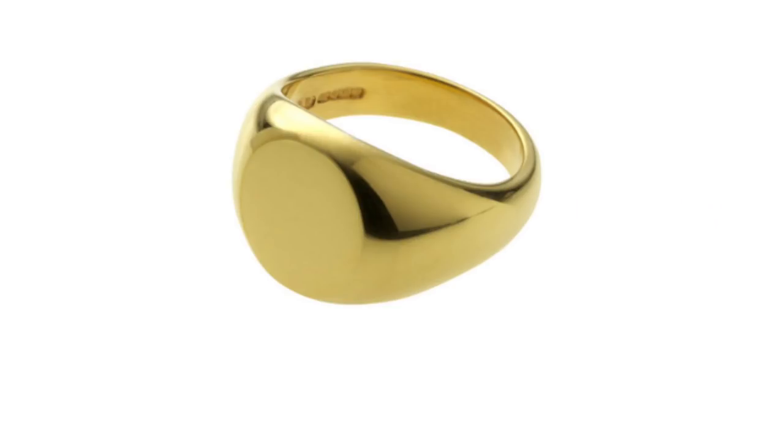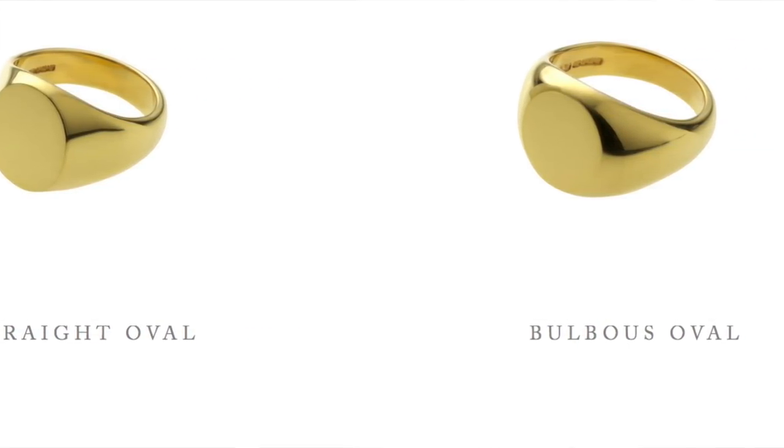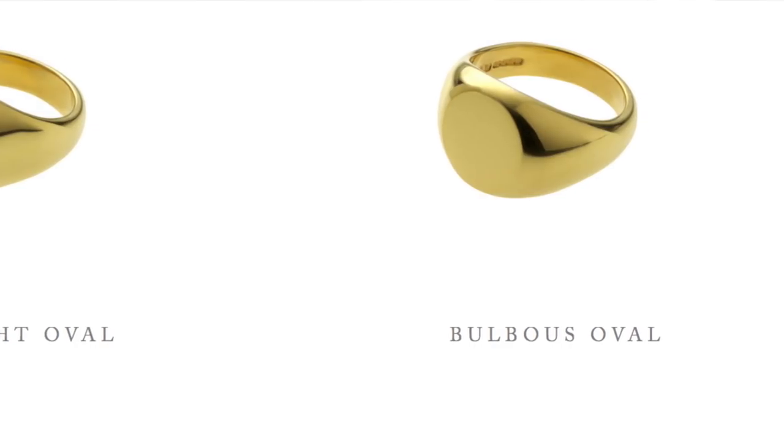Next up is the bulbous oval, best characterized as chunky. The bulbous oval has gold bulked up on its shoulders and is therefore a much heavier ring than its counterpart, the straight oval. It's also a good illustration of a shape that cannot be stamped out, which really speaks to the overall quality and craftsmanship you get from a trusted signet ring jeweler house like Rough's.